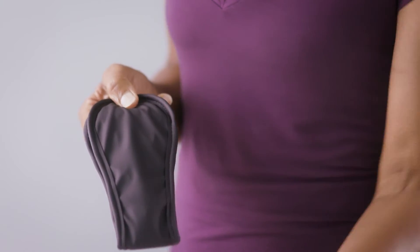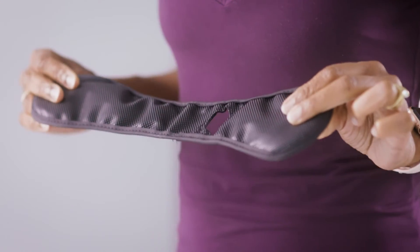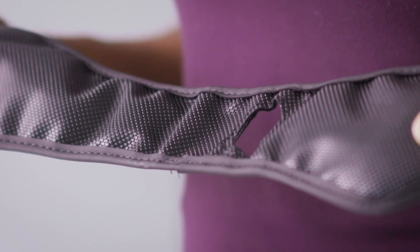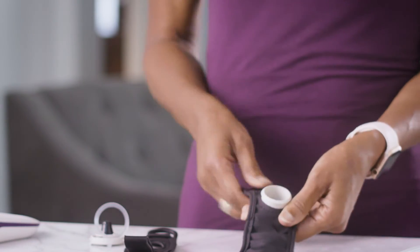Now, remove the weighted applicator strap from the bag. Notice that the strap has a smooth side and a textured side. The textured side is the back — it will be the side that rests against your skin. Take the port, along with the foam on the back of the port, and push it through the hole from the back side of the weighted applicator strap. Press firmly so it sticks to the strap.